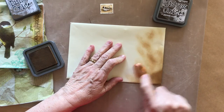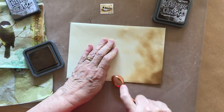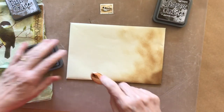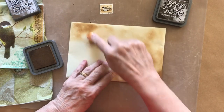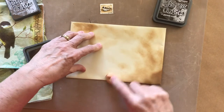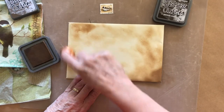I'm using distress oxide in a color called gathered twigs and just a soft makeup brush. I find that this is quite good — just rub it into the top of the distress oxide pad. You need to get fairly firm with it so that you get some ink onto your sponge or your applicator. In this case I'm using a brush.